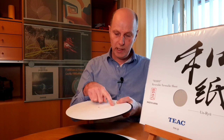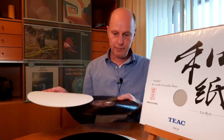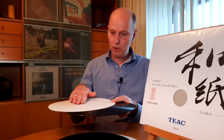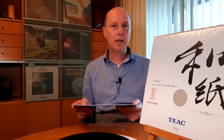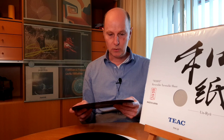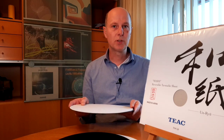There is no recess for the label, so if the label sticks out it will also sit slightly proud on the turntable mat. That is not something I found as a negative — I could hardly see the difference, probably because the soft fibers absorb those small differences in height.